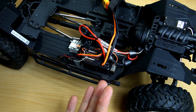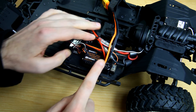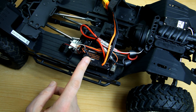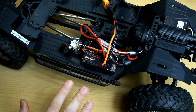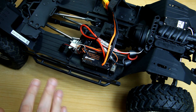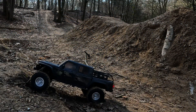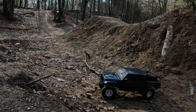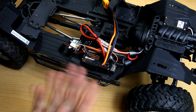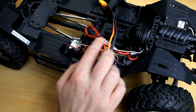If that was the only reason to swap the ESC and receiver I might have reconsidered, but there are two other reasons. First, the reverse resolution of this ESC leaves a lot to be desired — it's almost on/off in reverse. Here's a little clip where I try to run the car in reverse, and as you can tell it's very jerky. That can really cause you to fail an obstacle course if you run scalers.